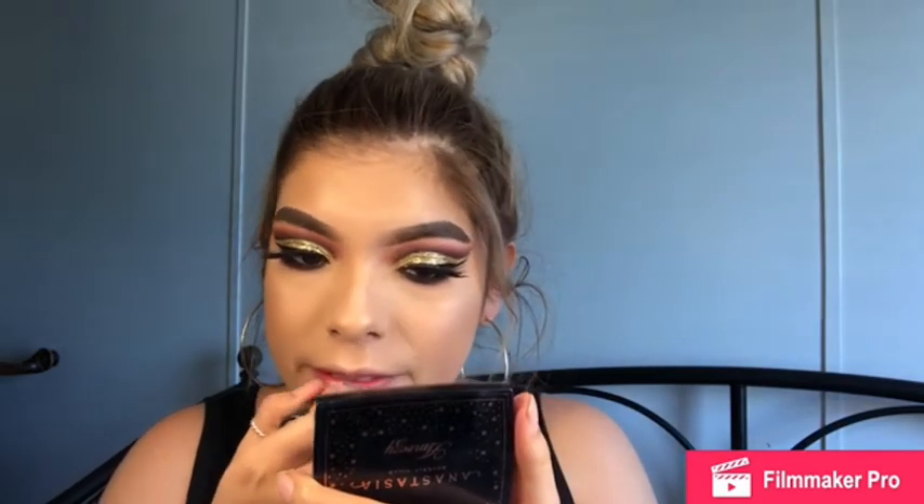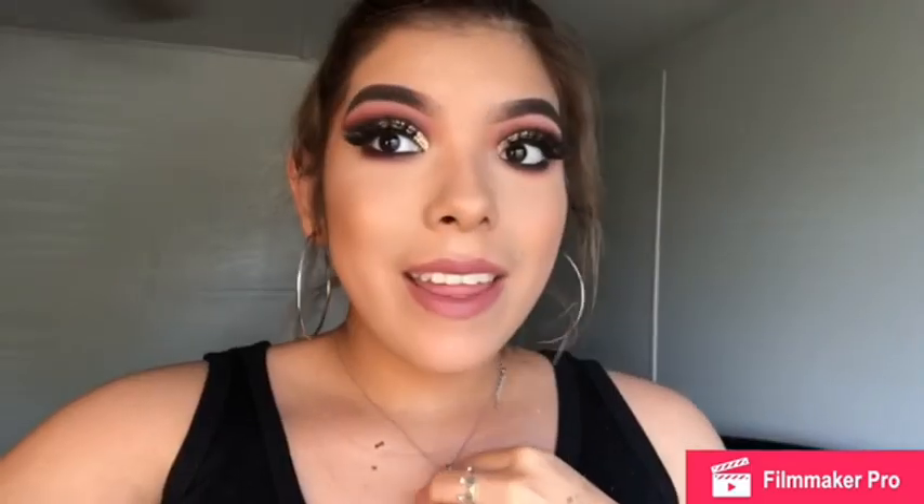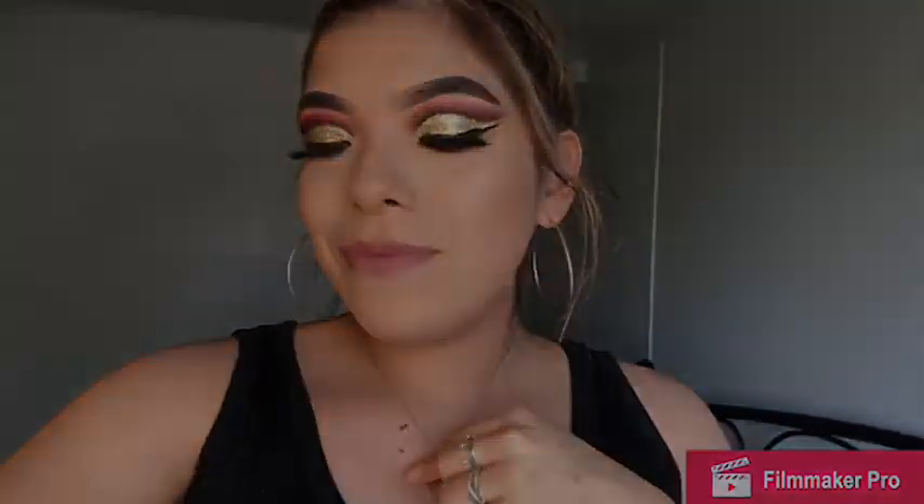Now I'm gonna grab MAC Velvet Teddy for my lips, and that is the completed look! If you like this video go ahead and give me a thumbs up and subscribe. Don't forget to share and comment down below which look you want to see next — thank you!